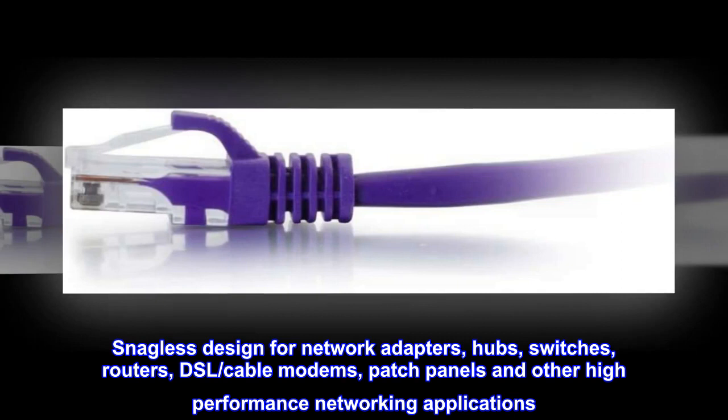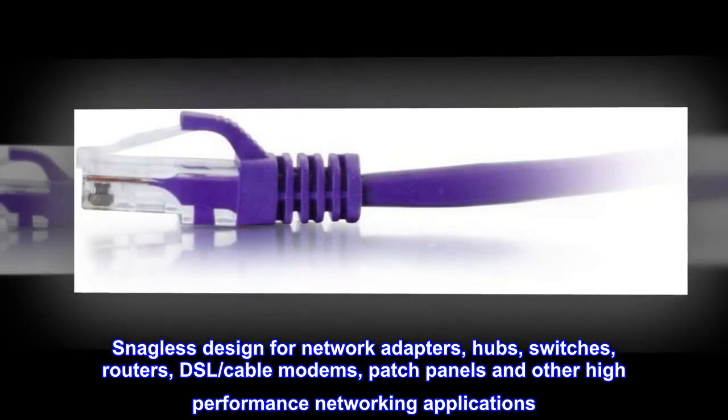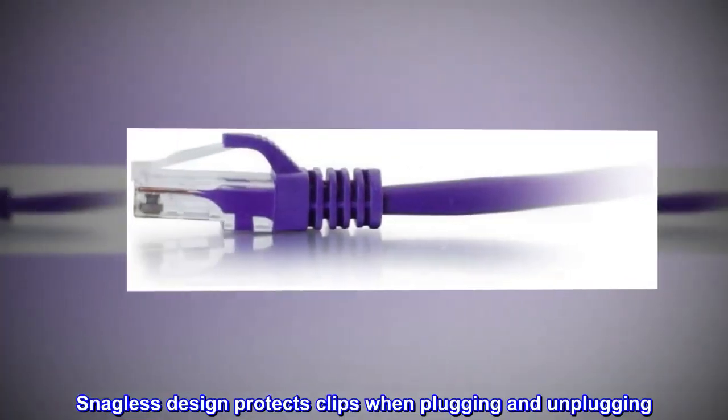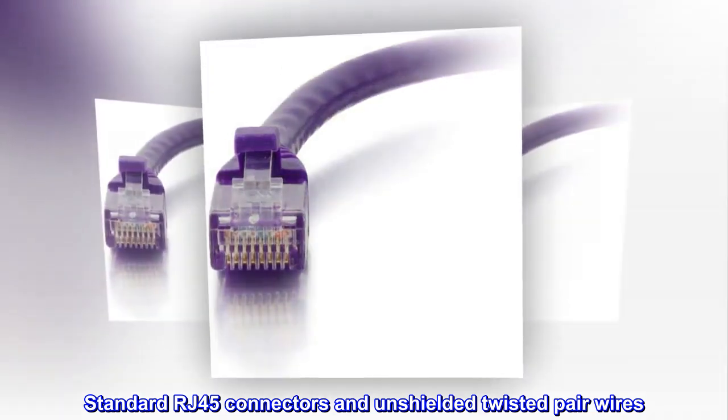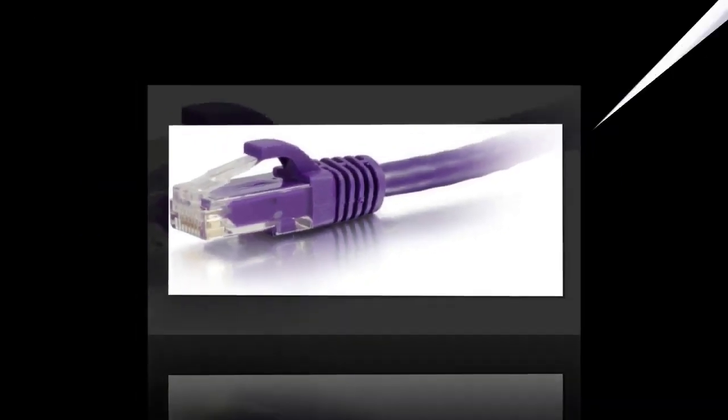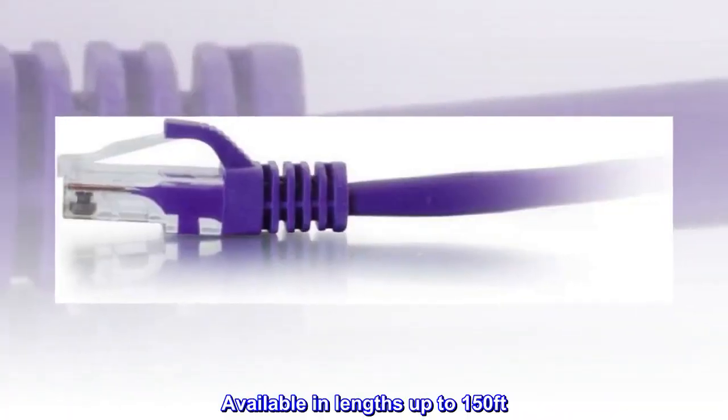Snagless design for network adapters, hubs, switches, routers, DSL/cable modems, patch panels and other high-performance networking applications. Snagless design protects clips when plugging and unplugging. Standard RJ45 connectors and unshielded twisted pair wires. Available in 10 colors to color-code a network. Available in lengths up to 150 feet.